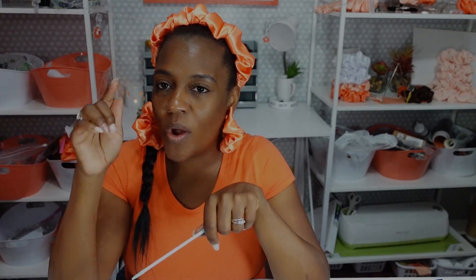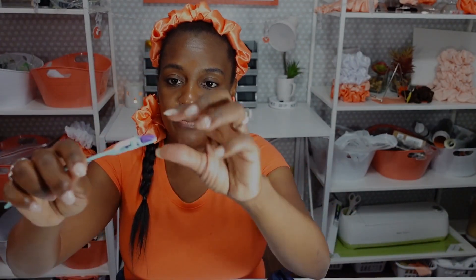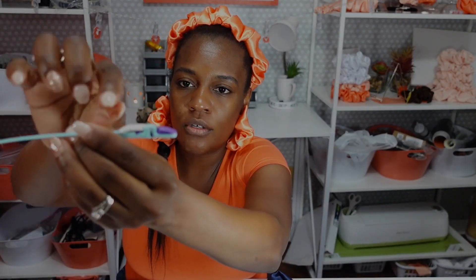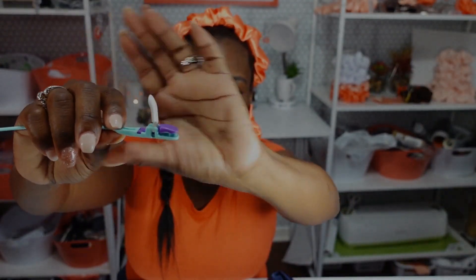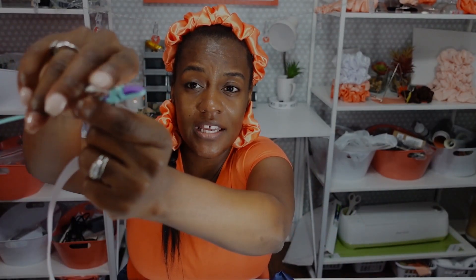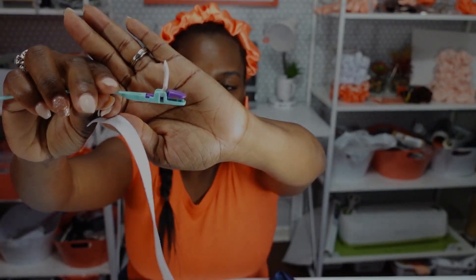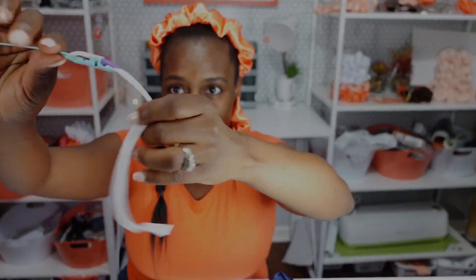The third and final option is the plastic bodkin. If there are more tools, please drop them in the comment box below and I will try to purchase and review those next. The plastic bodkin has a little lever that you can lift up — it opens the mouth of the bodkin. When you push it down, the purple piece moves down and pinches on the elastic. Once again, I am going to put the lever up, insert the elastic, and pull the lever back down. Now the elastic is secure.